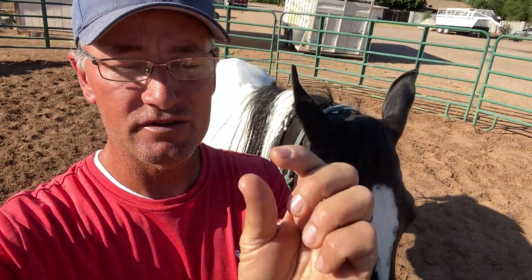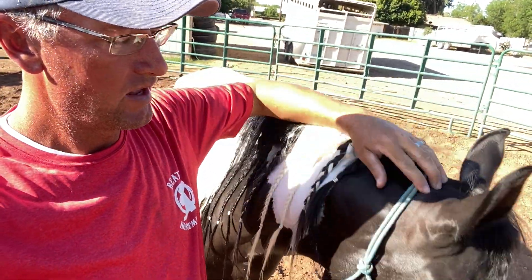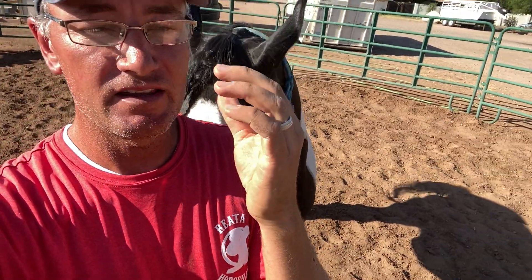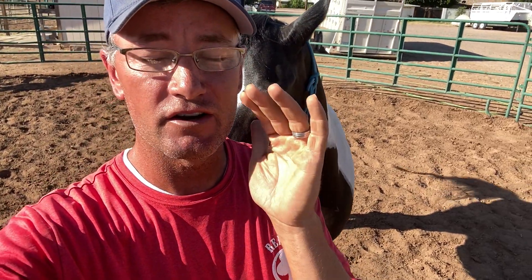If you use a nylon halter that's nice and flat — three-quarters inch or an inch wide or even bigger — that pressure is dispersed over the horse's poll or nose. And when that pressure is dispersed, the horse feels it less, and the horse can become very, very dull. What happens is you end up having to put a lot more force from your body to get your horse to do something. That's not only ineffective in your training, but it can also cause injury — like a shoulder, elbow, wrist, or hand injury — because you're trying too hard to get enough pressure on your horse for your horse to do the right thing.